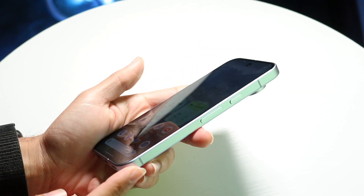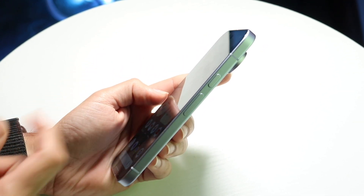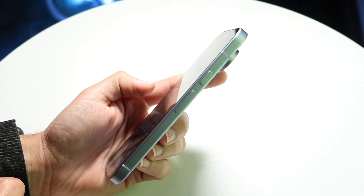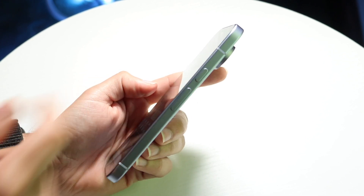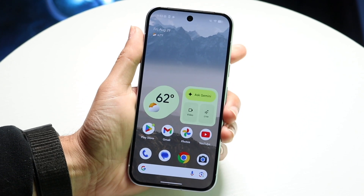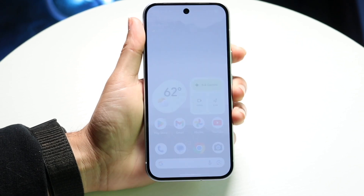On the right side of your Google Pixel 10, you have a couple of buttons — a power button and a volume down button. What you're going to want to do is click both the power button and the volume down button at the exact same time.